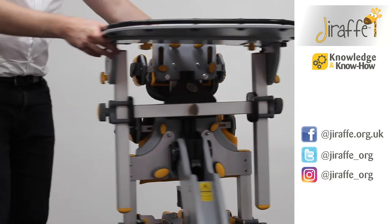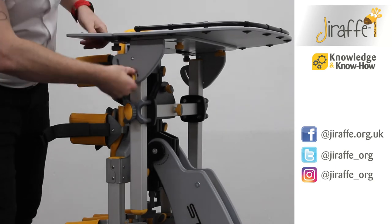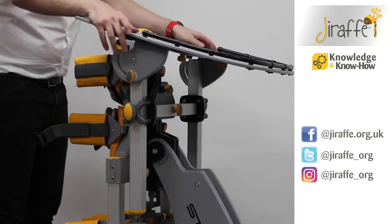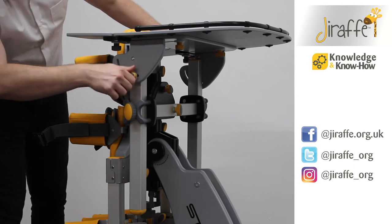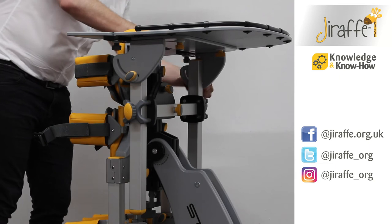We're also able to adjust the tray angle. If we loosen the wing knob on the side of the tray we're then able to angle the tray however we might need it. Once we've found the desired angle we can then tighten the wing knobs either side.